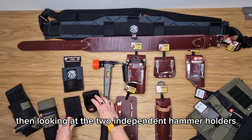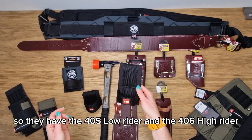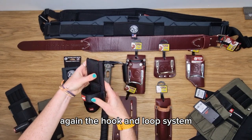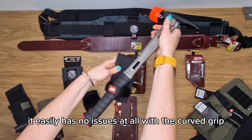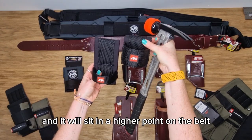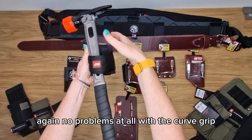Then looking at the two independent hammer holders — these are designed not to hold any other tools other than the hammer. They have the 405 and the 406. The 405 is what they call the low rider, so it sits on the belt slightly lower down with the hook and loop system. As you can see, there are no issues at all with the curved grip going in and out. The 406 has a slightly thicker band and sits at a higher point on the belt — again no problems at all with the curved grip.